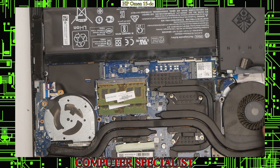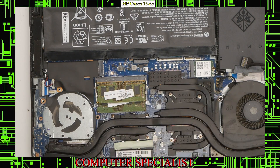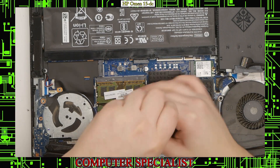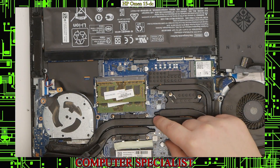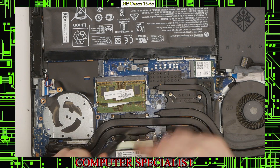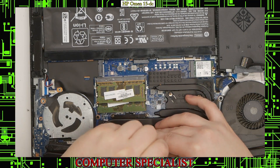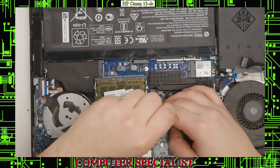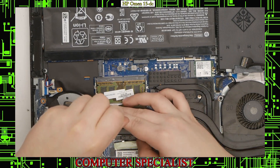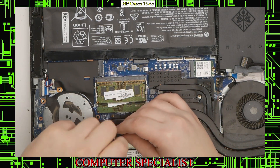Since we're in here, we'll replace the thermal paste, so we'll take off the whole heat sink. To do so, we'll need to remove four screws for the CPU and four screws for the GPU. A good rule of thumb when taking these out is to go in diagonals — they are numbered one through four. Try to go in that order, loosening them about a quarter of a turn each time: one, two, three, four, one, two, three, four, until they come completely off.